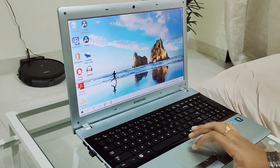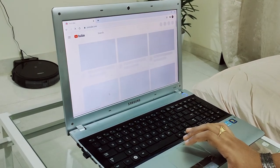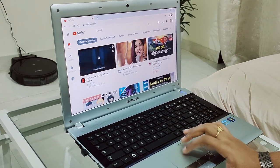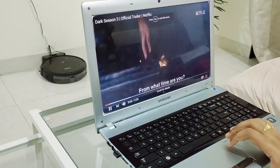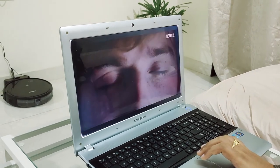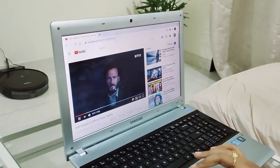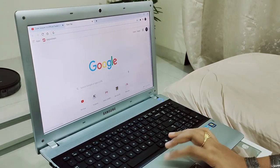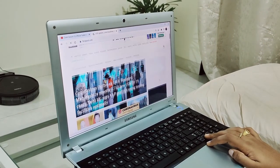Let me go to Chrome — see how fast it is. Let's check YouTube. Let's try to play a video. Let's check other sites as well — open a new tab and go to First Post. See how fast it's loading — it's so fast.